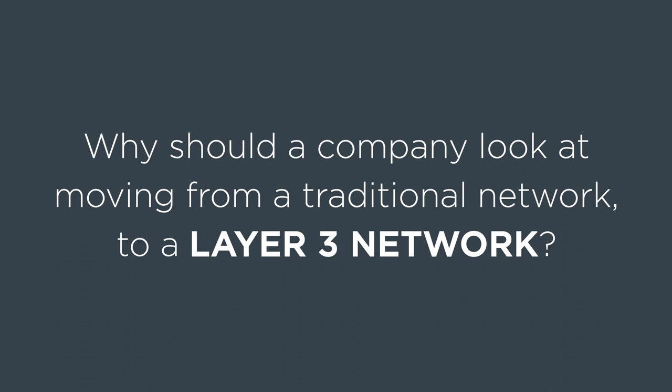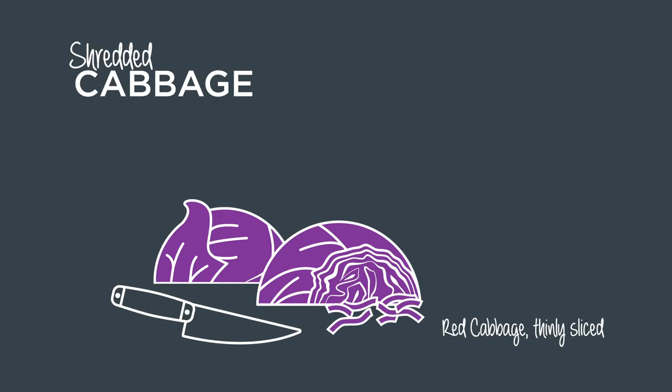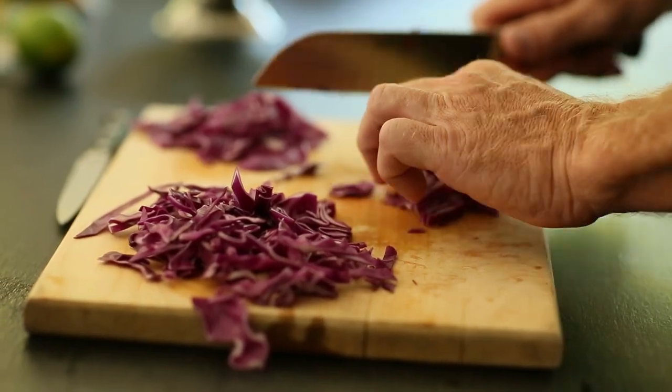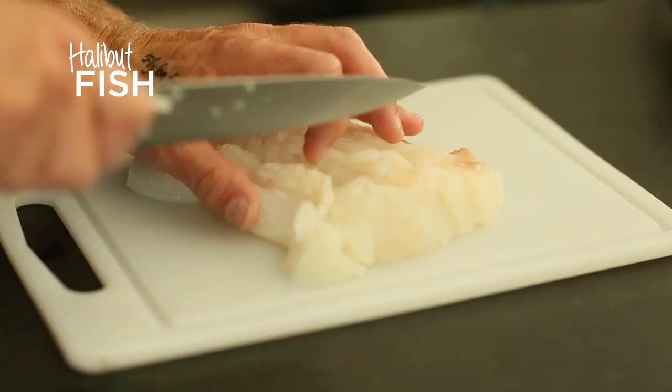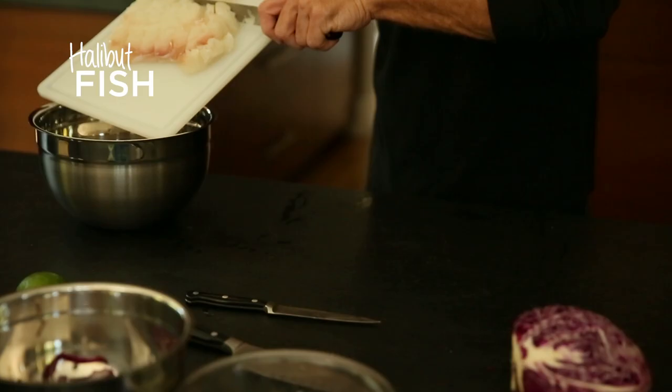First off, we're finding that customers when they go to build a Layer 3 network, it's way easier to configure and deploy than they thought it was. So a lot of times when you first talk to them there's this kind of fear, uncertainty, and doubt that sits around there. But once you start letting them see what it looks like to configure, that starts to kind of fade away.